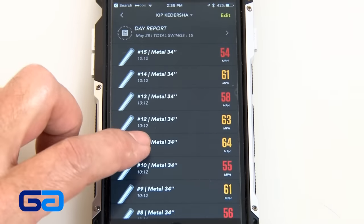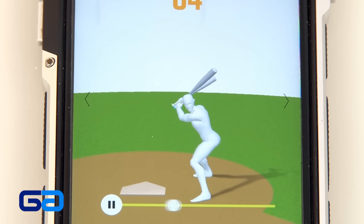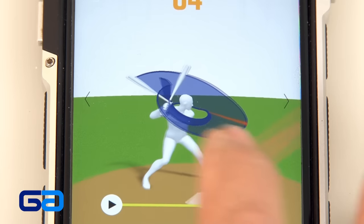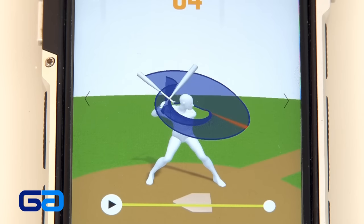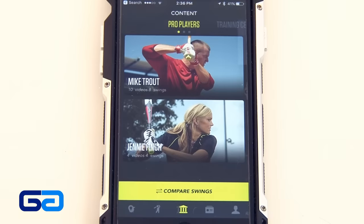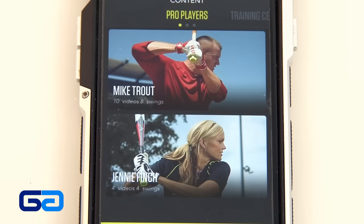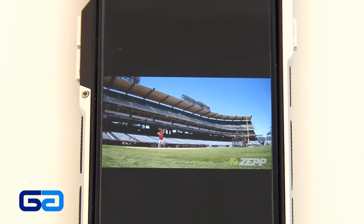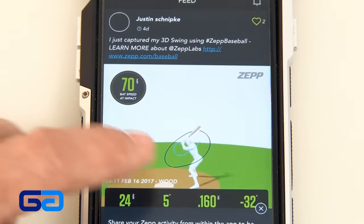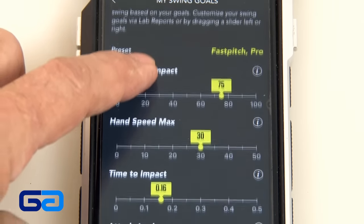Once you calibrate the Zep, it's time to take some swings. Then you can go back and take a look at your swing in 3D. It shows you the bat path and also the bat plane, and you can move yourself around and take a look at your swing from different angles. It provides you with all kinds of stats like bat speed, hand speed, time to impact, vertical angle, and attack angle. You can even get training from pros like Jenny Finch, who shows you her great swing, and Mike Trout, who has all kinds of tutorials on better hitting. They have a feed where you can share your results with other Zep users, and you can set up personal goals as well as shoot video.